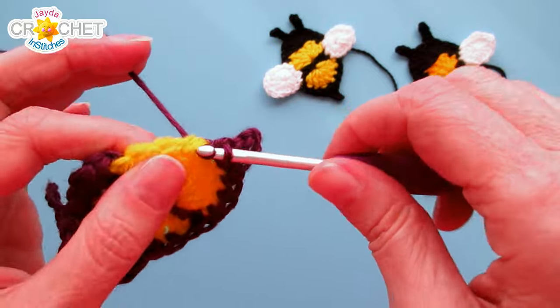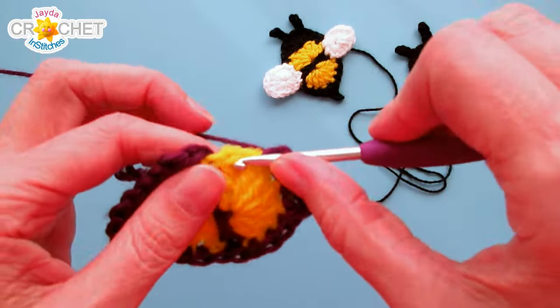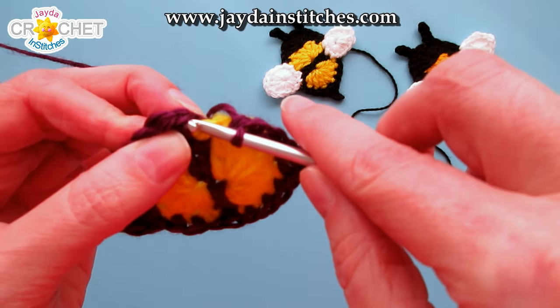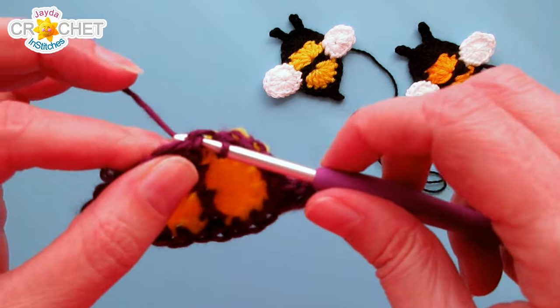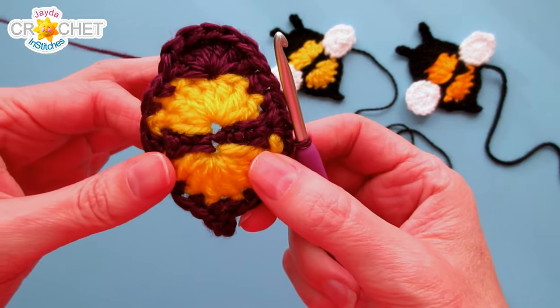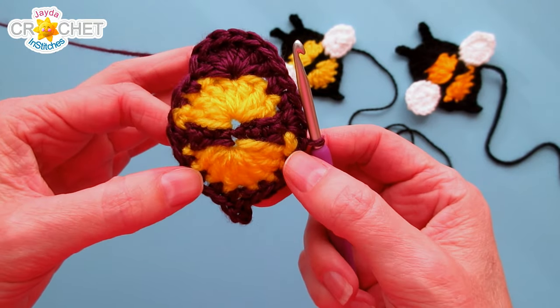That leaves you with 3 stitches left — single crochet into each of those stitches. Then join with a slip stitch to that first stitch you made at the edge of what was row 1. Slip stitch to join, but we're not done yet — we're not fastening off. We've got one more row to go.